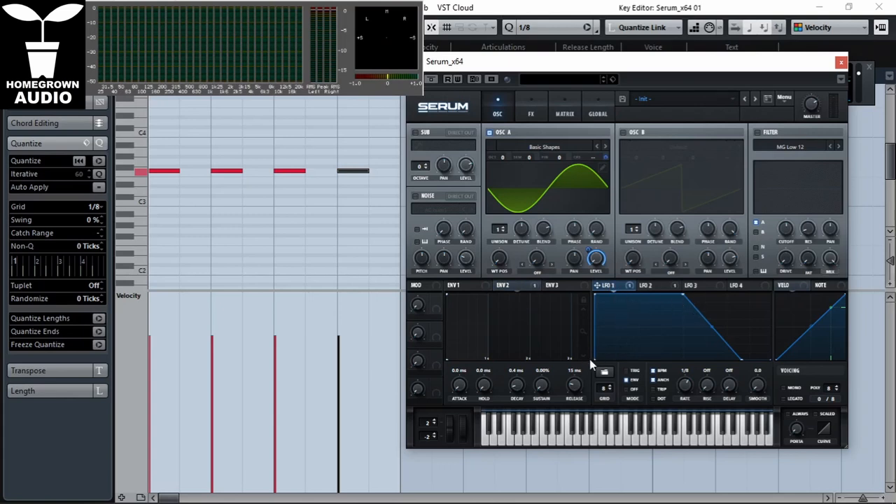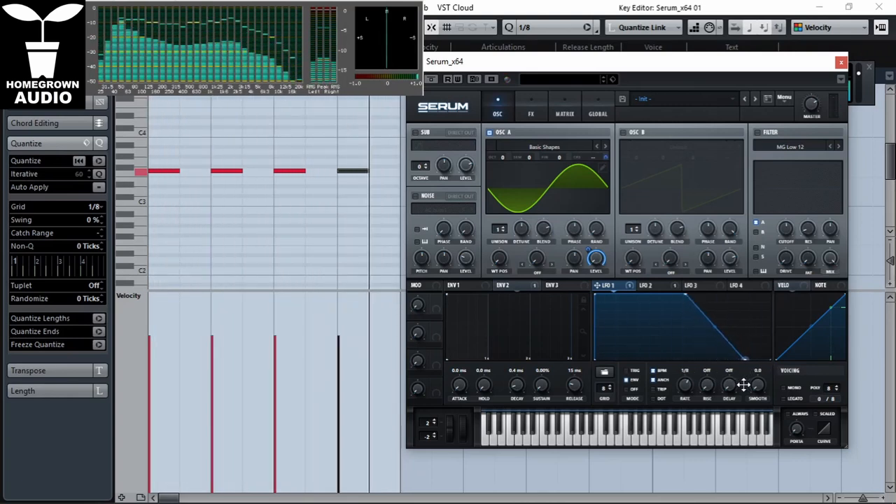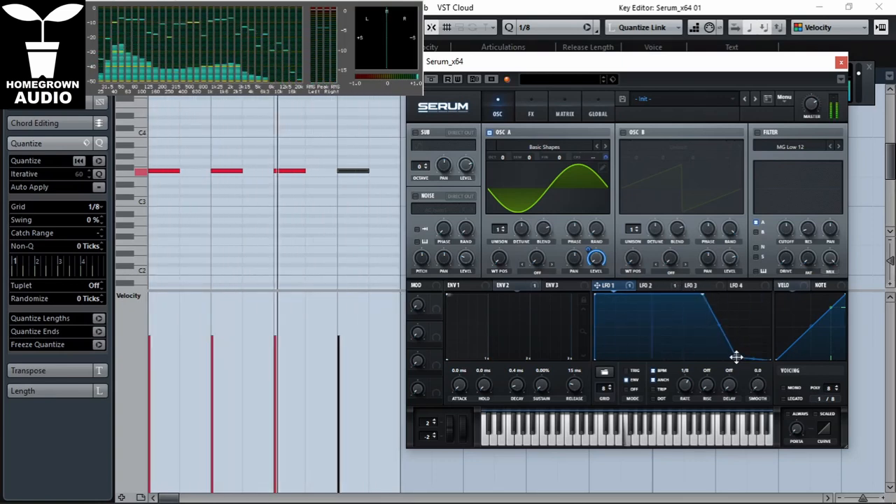Now LFO one, or the amp envelope — we have here the attack and the sustain, and this slope down is the release. We can really get it all the way up to the eighth with this point. LFO one or the amp envelope will also act as an equalizer. The left side is the high frequencies and the right side is the low frequencies, as opposed to an equalizer.